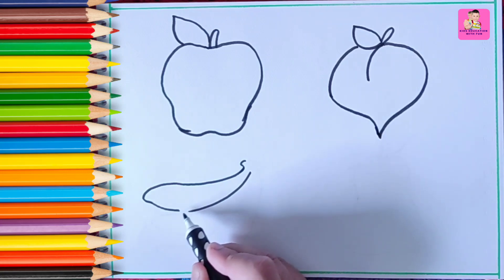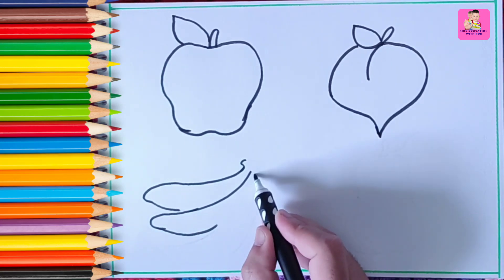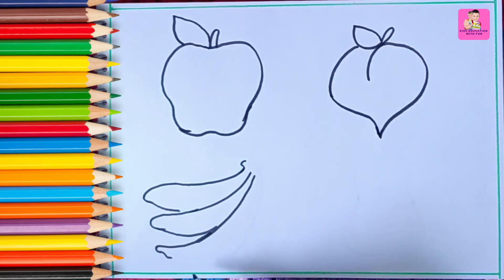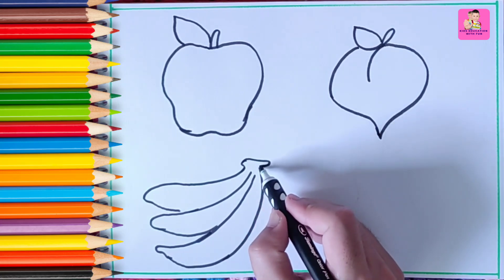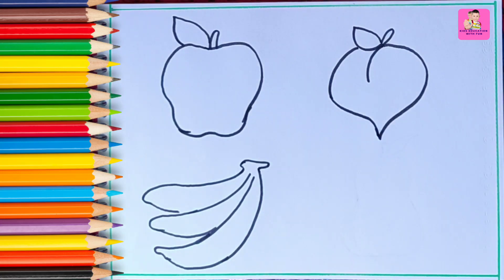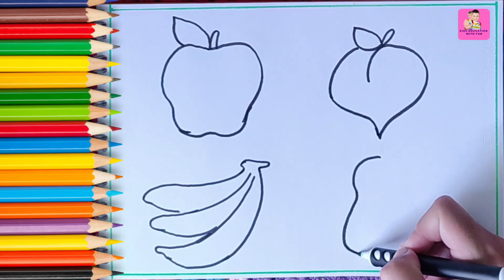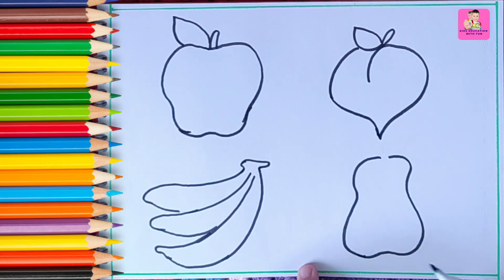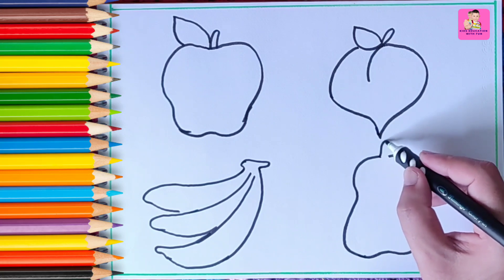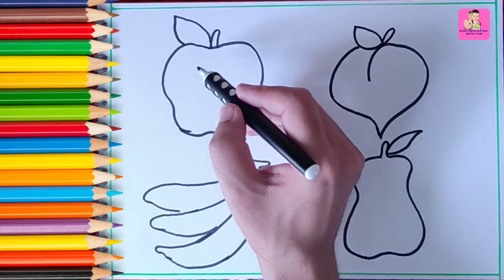Do you like to draw fruits? Banana juice is so tasty, I really like to drink banana juice. Now we are drawing a banana — that's super easy. If you can't draw directly, you can outline it with pencil first. Now we are drawing a pear. Wow, so easy! Dear kids, you can draw it — practice makes perfect!